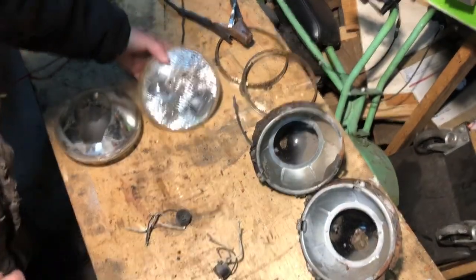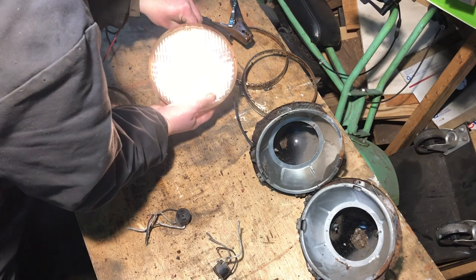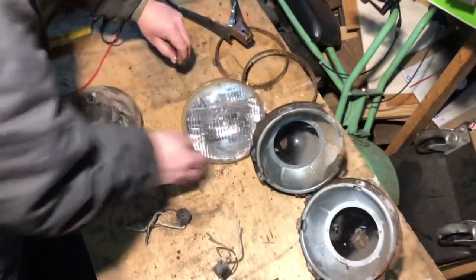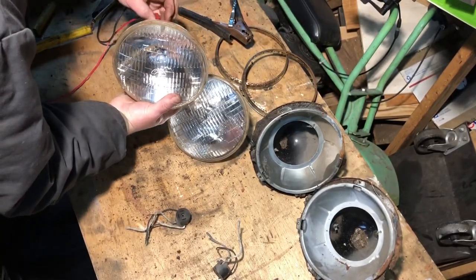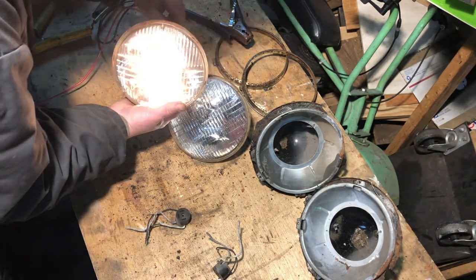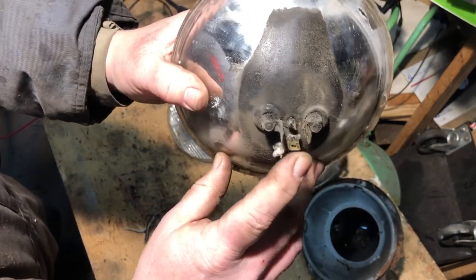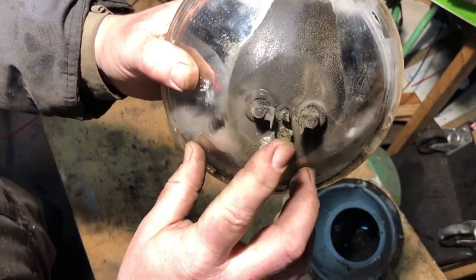For headlights, I'm just about to test them out to see if they work. Low beams work and high beams - yep. Let's try out this one. High beam, low beam - boy, that's pretty dim, aren't they. So the headlights: this lower one on the bottom is the ground, and this is the high beam and the low beam depending upon which side it is, but that's always the ground down there.